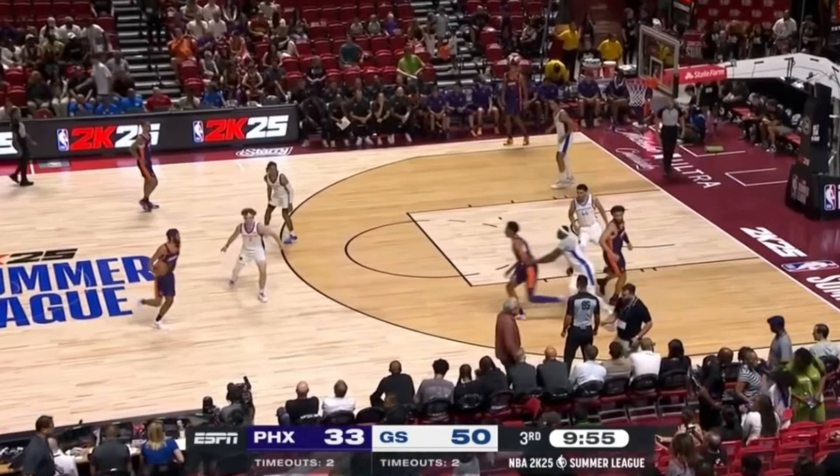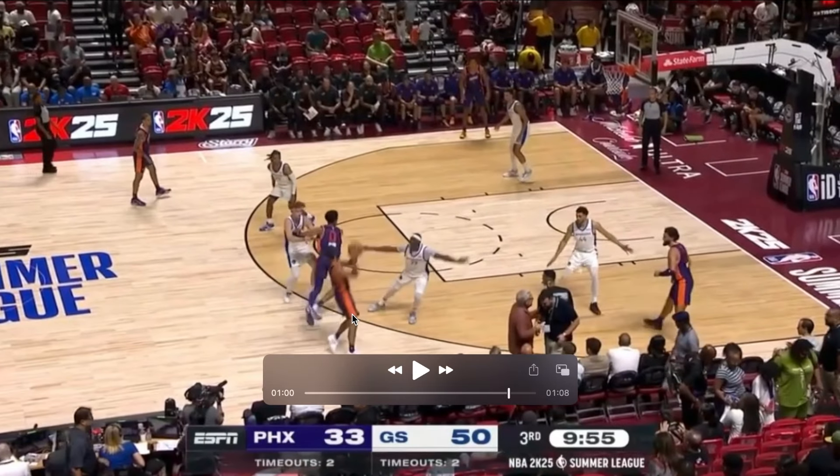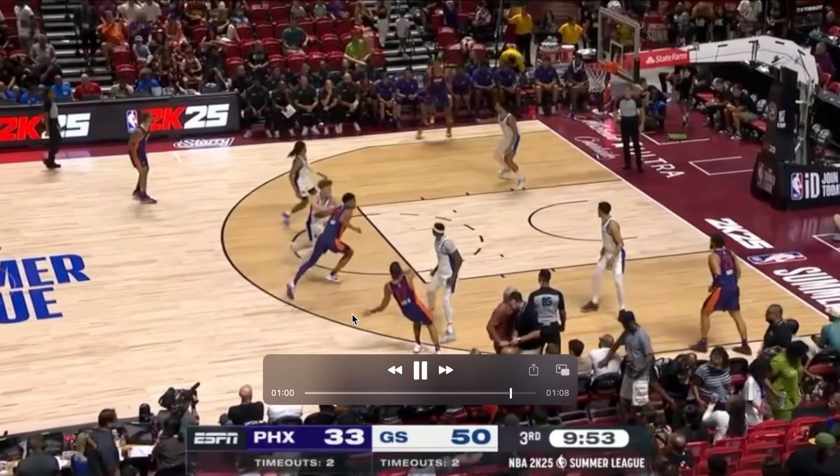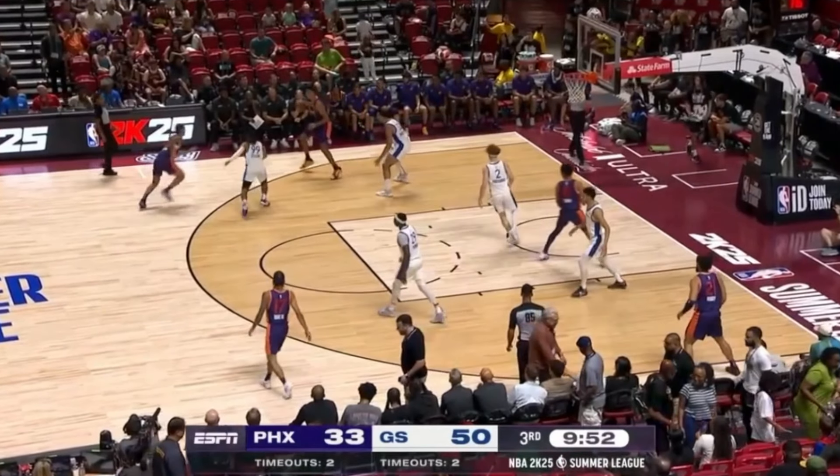This ATO is going to start with a down screen into a ball screen — that's a ram action into this step up slot screen. They're going to throw it opposite to their five man at the break, similar to what we saw Connecticut do throughout the NCAA tournament. It then turns into a two-man game at the break.